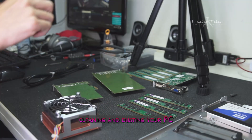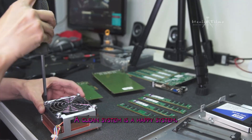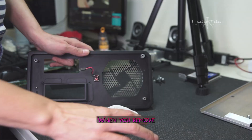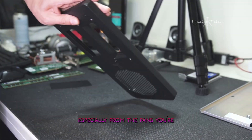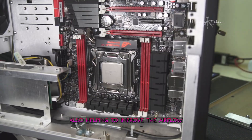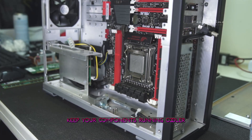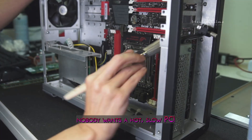The benefits of cleaning and dusting your PC go beyond just making it look nice and shiny. A clean system is a happy system, and a happy system is a fast system. When you remove accumulated dust and dirt — especially from the fans — you're helping to improve the airflow inside your case, which can help keep your components running cooler and more efficiently. And let's face it, nobody wants a hot, slow PC.